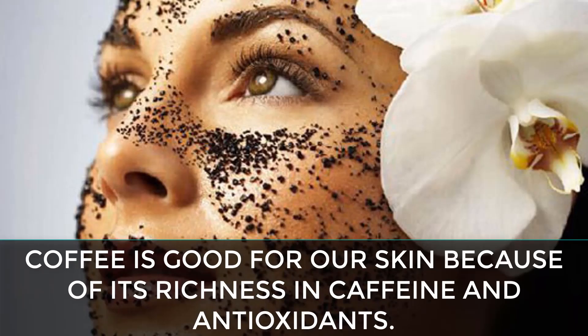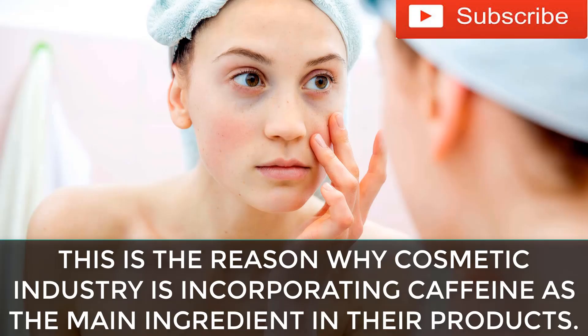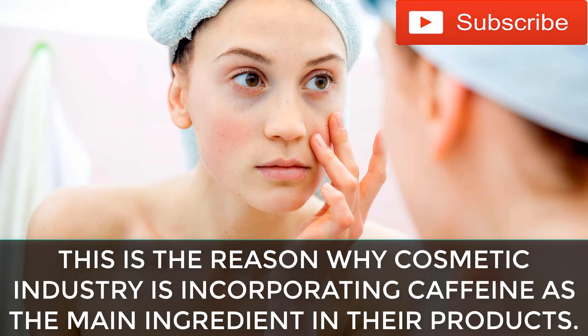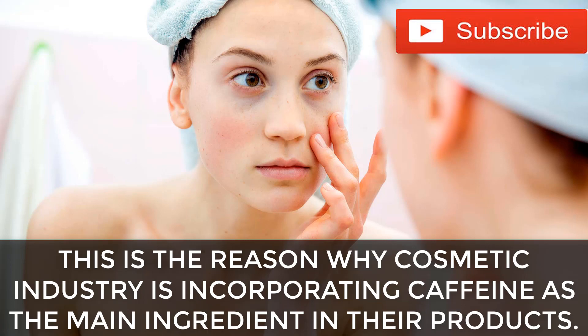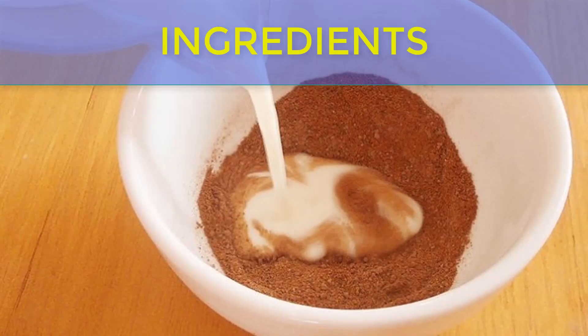Coffee is good for our skin because of its richness in caffeine and antioxidants. This is the reason why the cosmetic industry is incorporating caffeine as the main ingredient in their products. It can reduce the appearance of wrinkles and fine lines. The antioxidants attack free radicals damaging our skin and improve skin's elasticity.